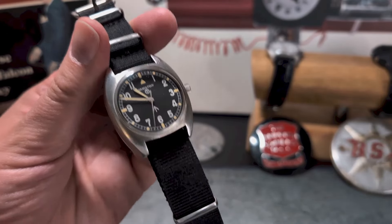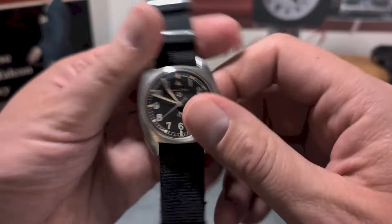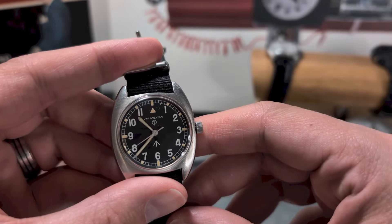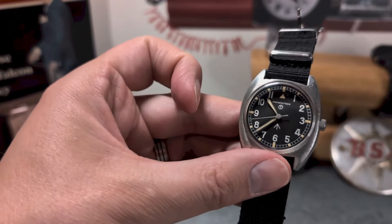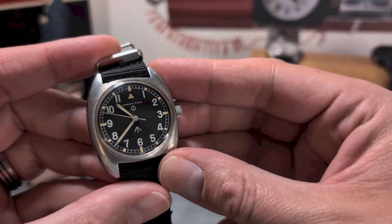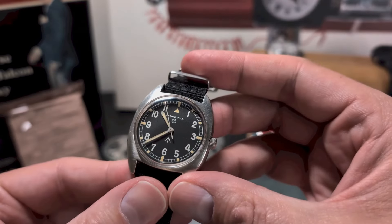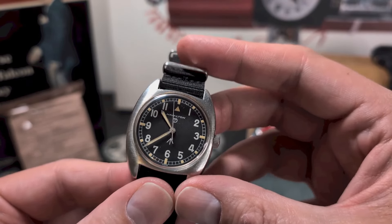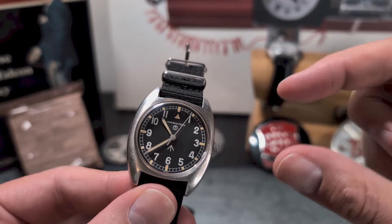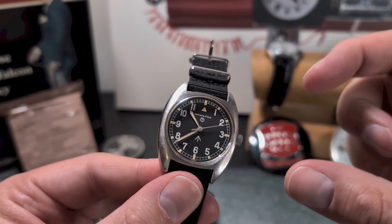Another thing to focus on is the font — specifically, if you look at the zero in the '10', it should be that long, tall zero as opposed to a short, squat round circle. Also notice that the lume on the hour hand is squared off as opposed to finishing in a pointy tip. The lume, as the 'T' in the circle denotes, is a combination of tritium mixed in with the luminous material they used back in the day.